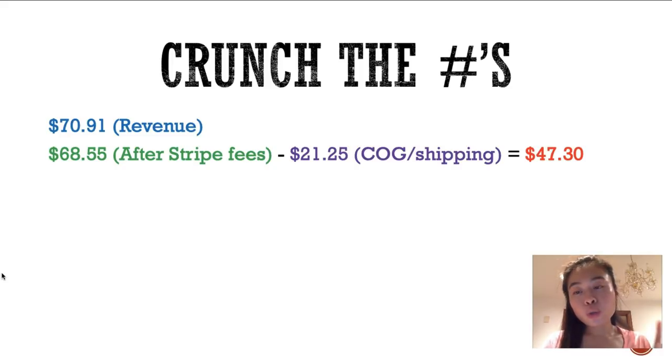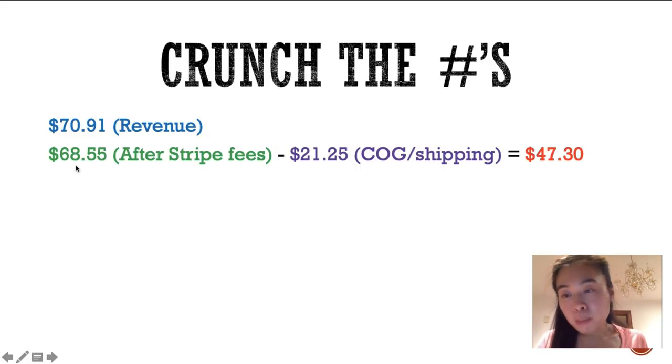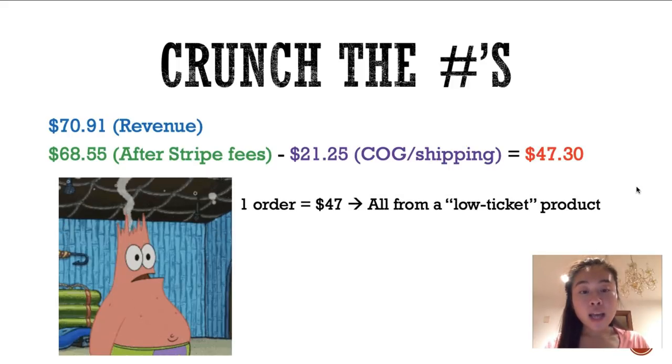Let's crunch the numbers. The total revenue from that one order was around $70. After Stripe or PayPal fees, we make roughly $68. Then I subtract the cost of goods plus shipping from Viral Style — that's the supplier I use to print my can coolers. For four coolers plus shipping, they charged me $21.25. After everything, my total profit comes down to $47, which is amazing for a low-ticket product.